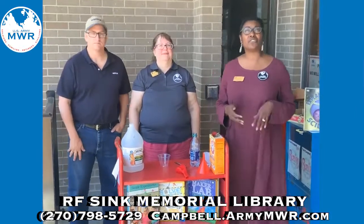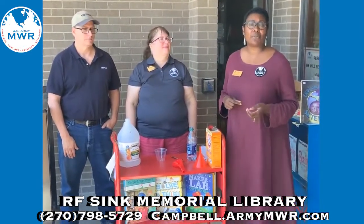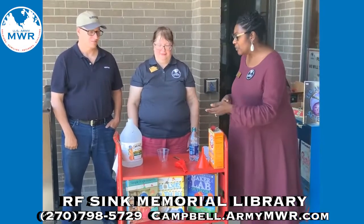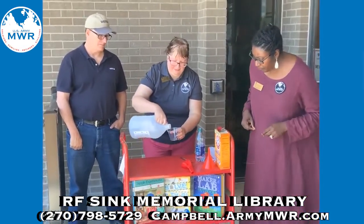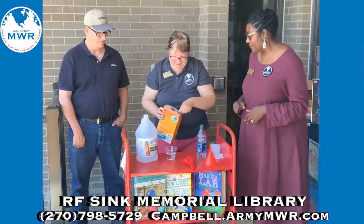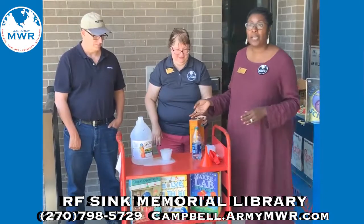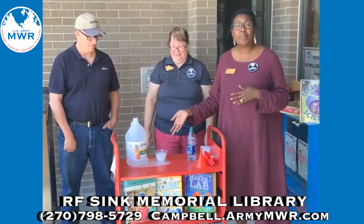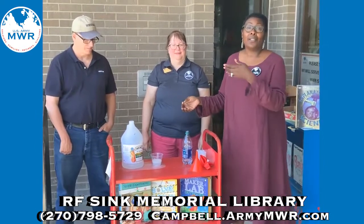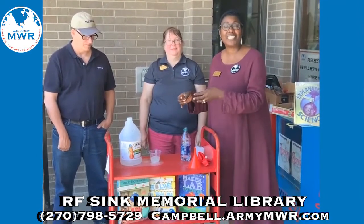Now you might ask yourself, Miss Jennifer, what is a chemical reaction? A chemical reaction occurs when the old bonds are broken down from the other chemicals and new bonds are created. Let's see Michelle add vinegar and baking soda to a cup. This is called a chemical reaction because what has been formed is carbon dioxide — the vinegar and the baking soda mix to form new chemical bonds. So that is a chemical reaction.